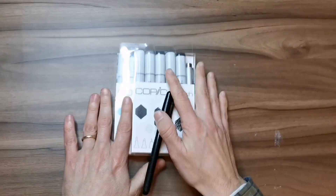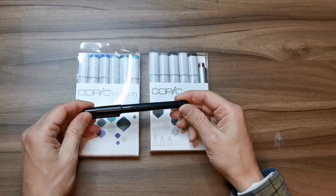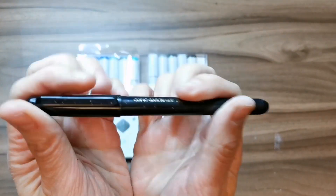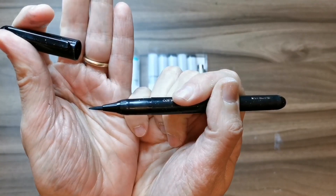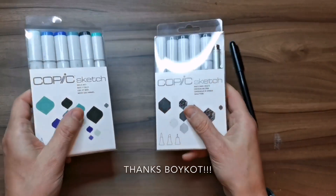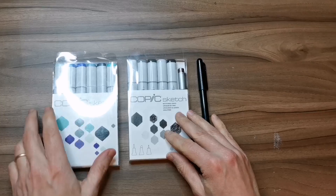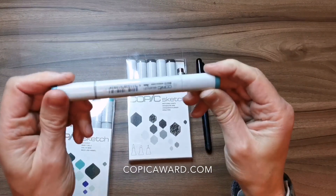What's up guys, John Keeling here back with another video. This time I'll be using this Copic Gas Fund brush pen and some Copic markers that my friends from the local shop Boycott sent me to try out. Also, this drawing will be submitted directly to the Copic Award website as my entry for that contest.